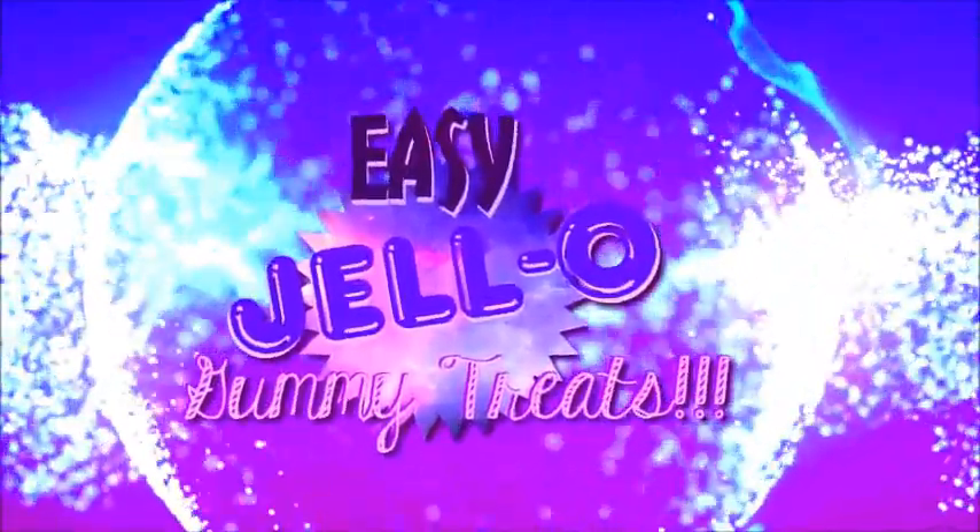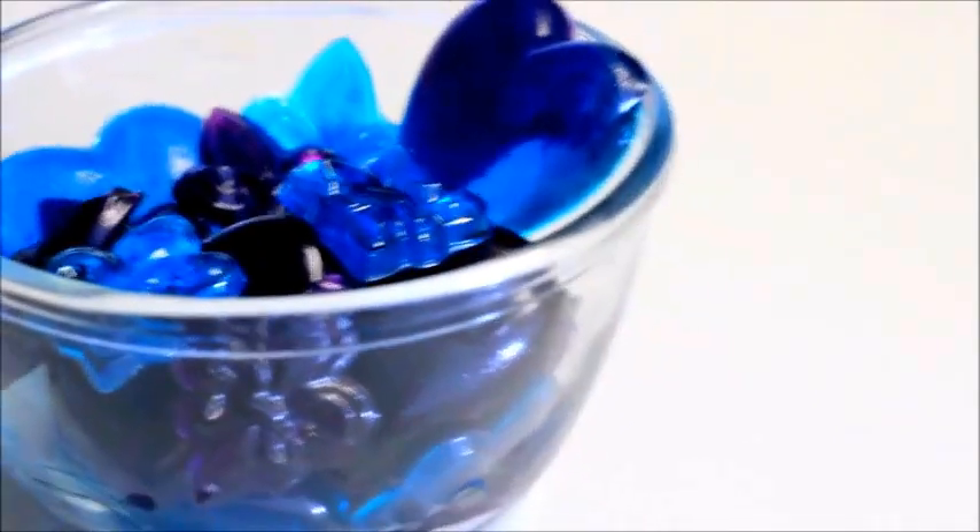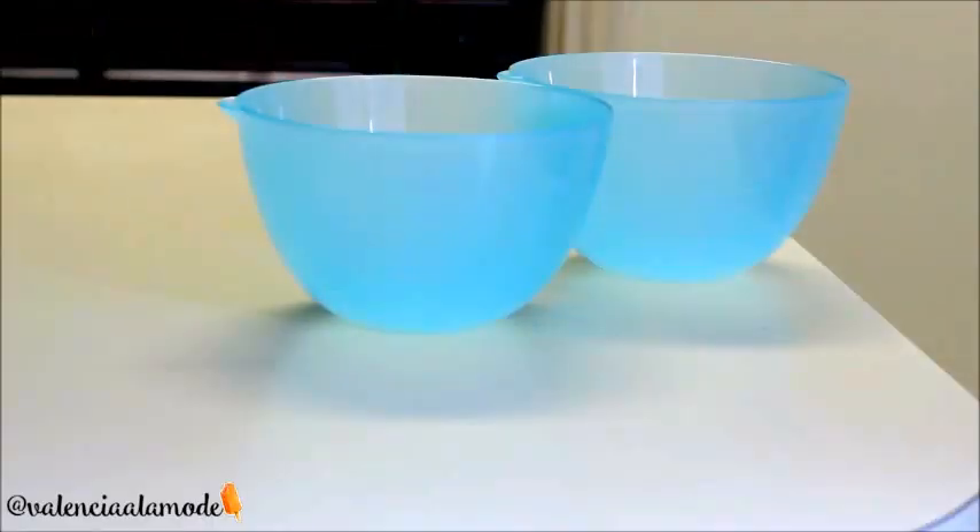Hey, welcome back to my channel! Today I'm going to be bringing you guys another super easy recipe — this one was actually inspired by some pretty amazing people. Today's recipe is for homemade gummy candy.